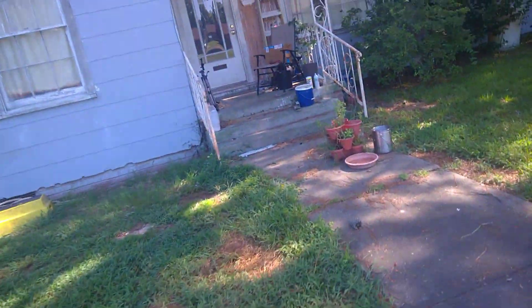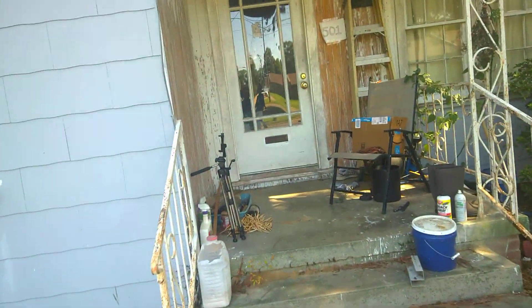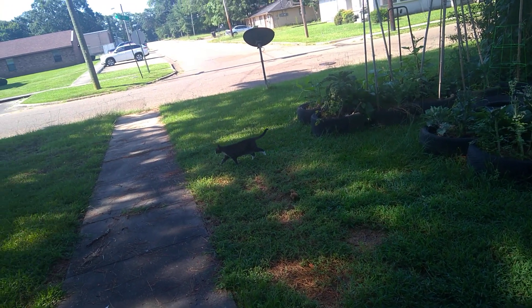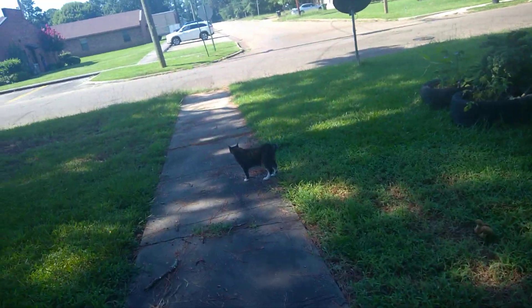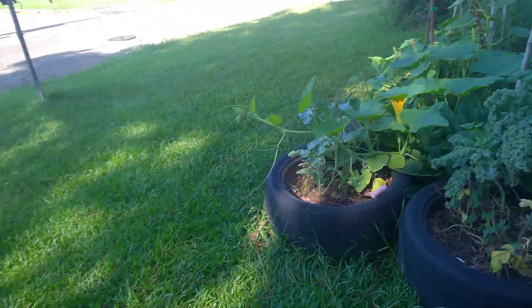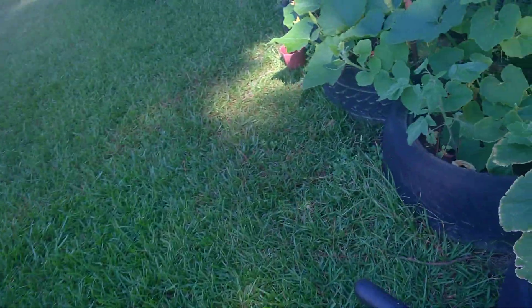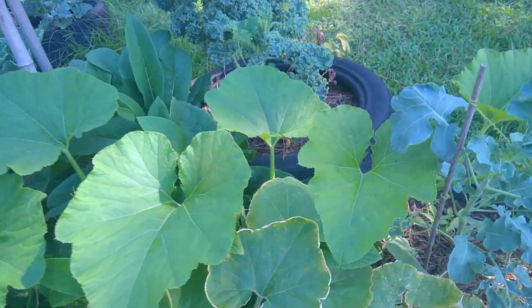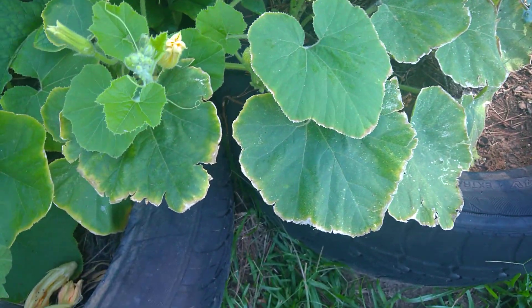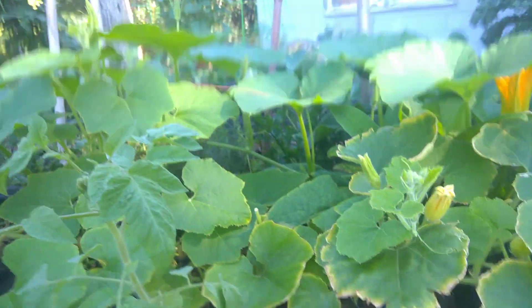I'm going to put y'all on the tripod because I ain't going to be able to do this one-handed and get a decent video. Run off the squirrels, baby. I'm going to put y'all on the tripod so I can show y'all how we're going to do this. We're going to sit that down right there and I'm going to come back when I've got the tripod set up. Actually, we can do this right now.